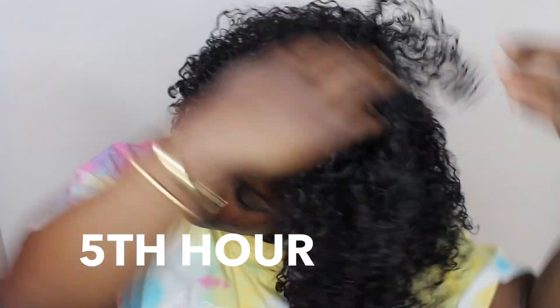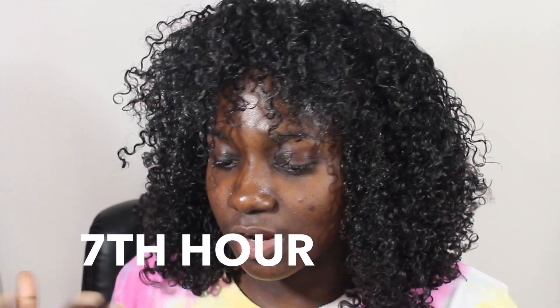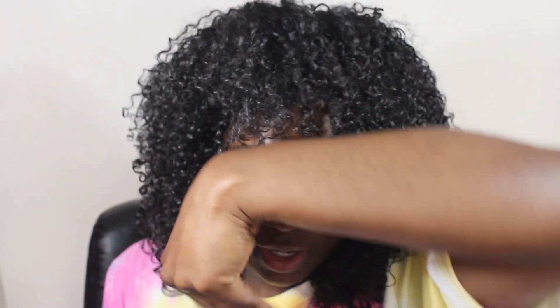Here I'm showing that I can also achieve a side part if I wanted to — I've got options. At this point my hair is pretty dry; the only thing that's not dry are my roots, but I like it to dry like this so I can have more volume when I fluff it up.